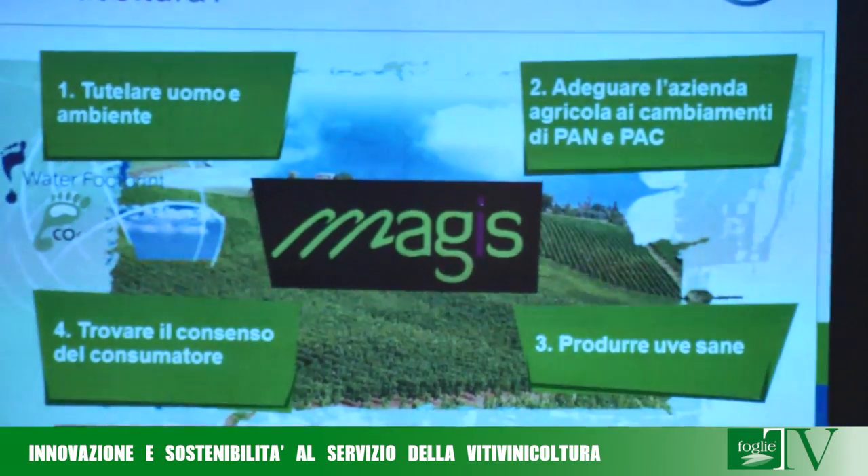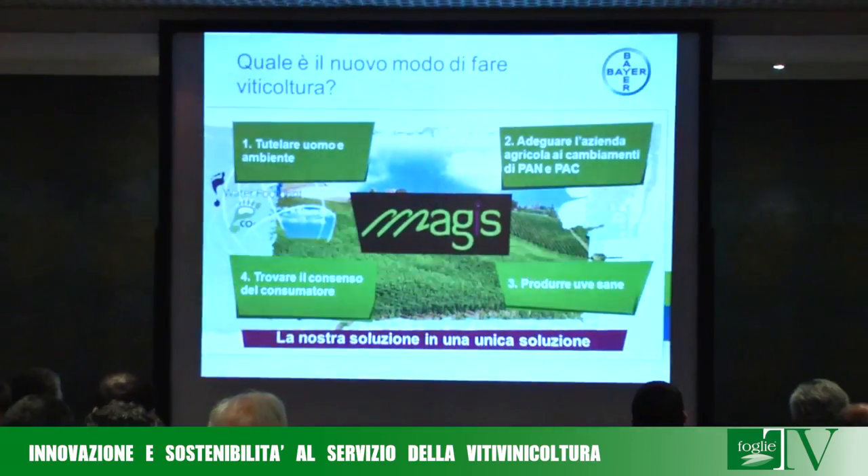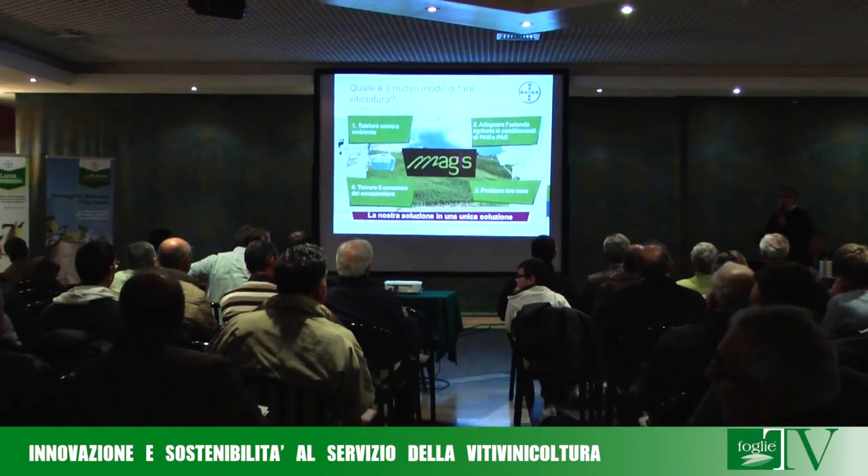Ad oggi sono 20 le aziende certificate Magis e altrettante 20 sono in attesa di certificazione. Riteniamo che nel prossimo futuro il numero delle aziende che potranno certificarsi Magis sarà molto più ampio, grazie anche alla presenza sul territorio di figure come i Magis Supporter — agronomi pronti a seguire tecnicamente le aziende che vorranno aderire, facendo in modo che venga seguito un protocollo di difesa, di gestione agronomica e di attività in azienda. Il protocollo è stato ideato e controllato da un comitato tecnico-scientifico composto da diverse università, associazioni di tecnici e organi scientifici.